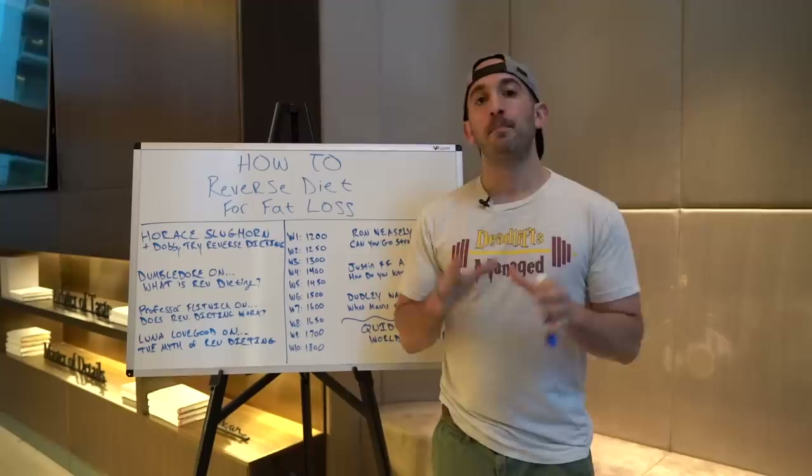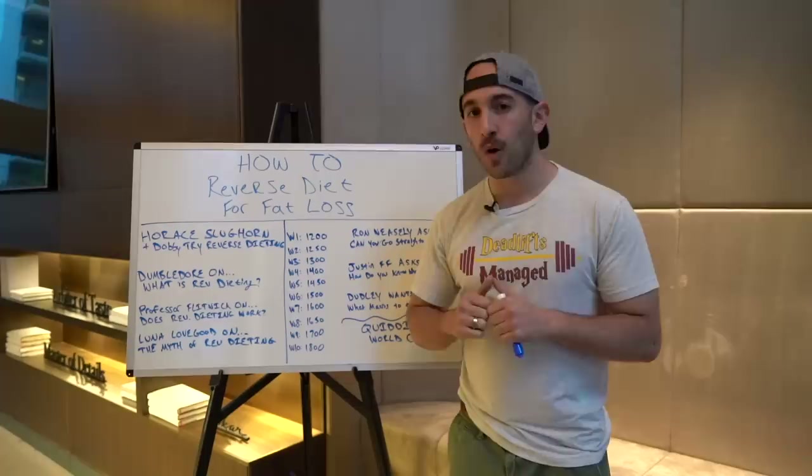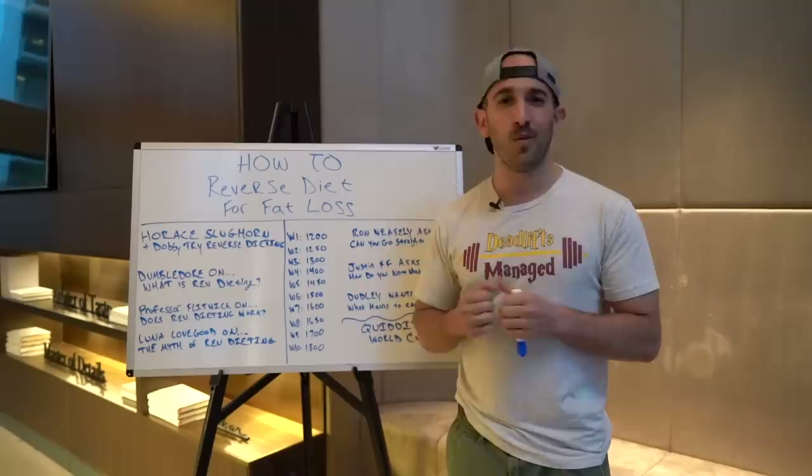Before we get into the chocolate frogs and the pumpkin pasties and the sugar quills and the butterbeer, let's start with a quick story. A story about Horace Slughorn and Dobby the house elf. These two are the perfect candidates to use reverse dieting, and I want to explain why, starting with Dobby. What a wonderful house elf.